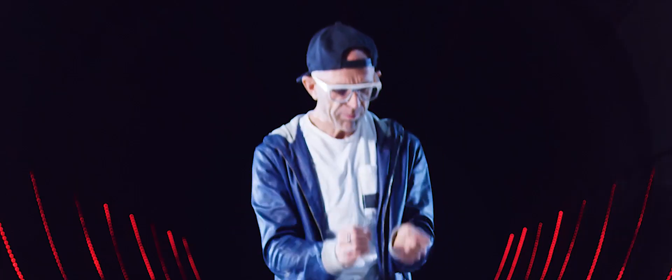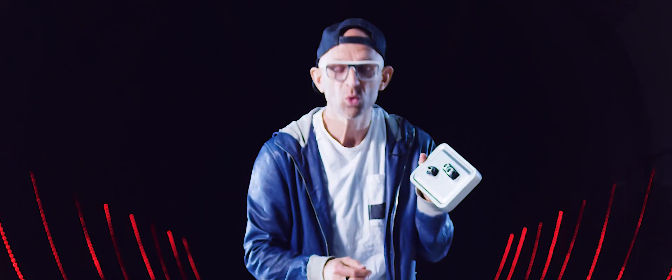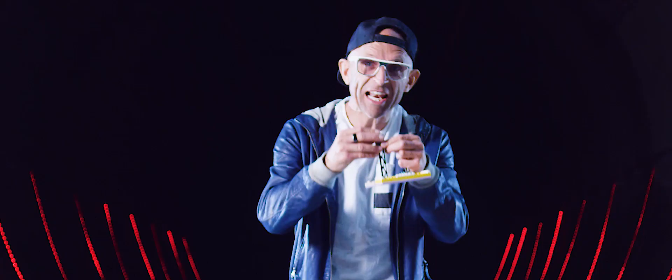We've even made connecting your components to your inventions as easy as possible. Check this — they're magnetic. Isn't that cool? There's also a Lego mount. So that connects to this LED, for example, magnetically, and then it'll clip into any standard Lego.